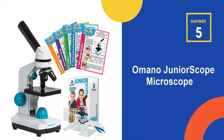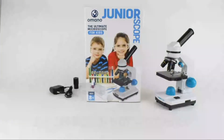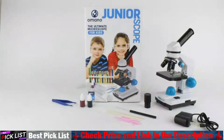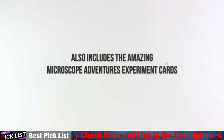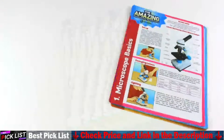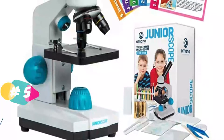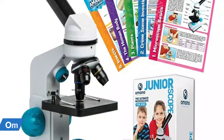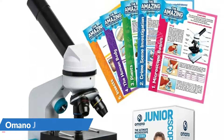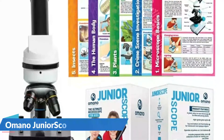Last in our top 5 best microscopes for students list is the Omano Junior Scope Microscope. The Junior Scope is two microscopes in one — you get a low-power microscope for looking at solid objects like leaves and insects, and a high-power microscope for looking at transparent objects like blood cells and bacteria. This is a great option to give kids the experience of working with a more advanced microscope without overwhelming them. The Junior Scope is a high-quality, easy-to-use microscope built with kids in mind, and gives a crystal clear image of what is on the slide.